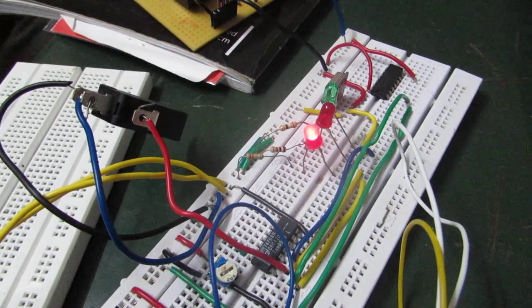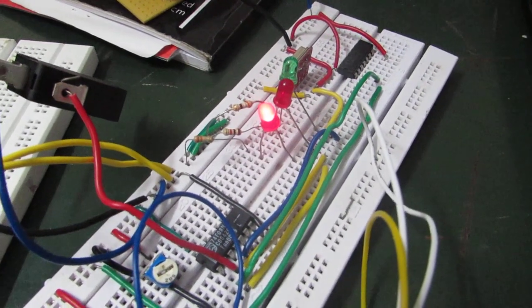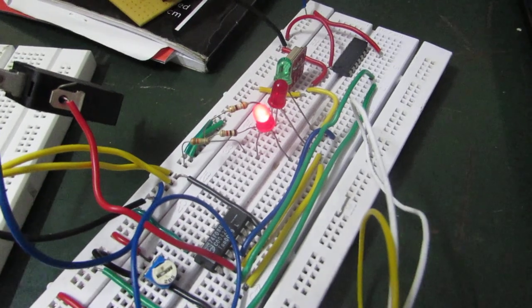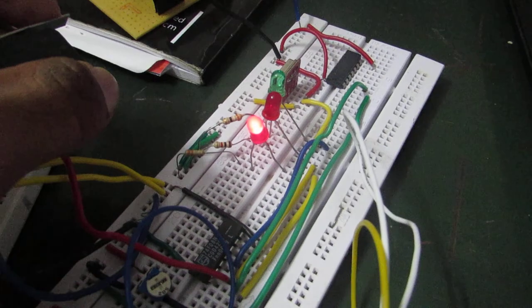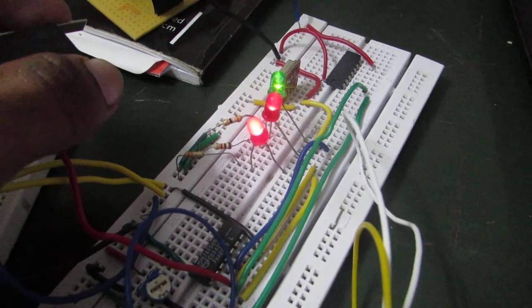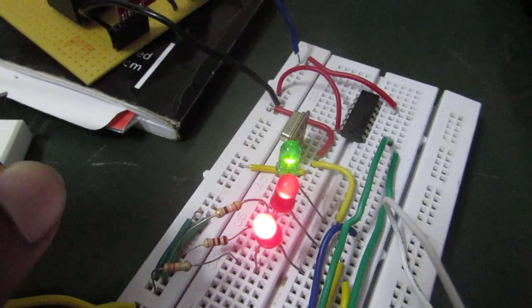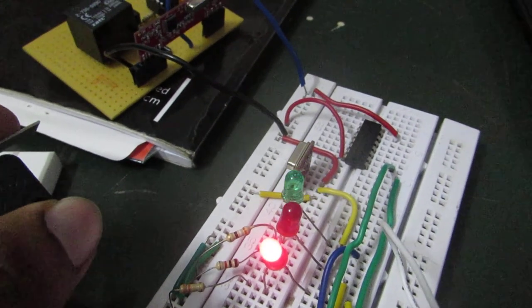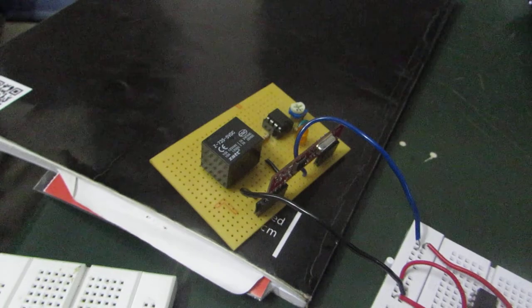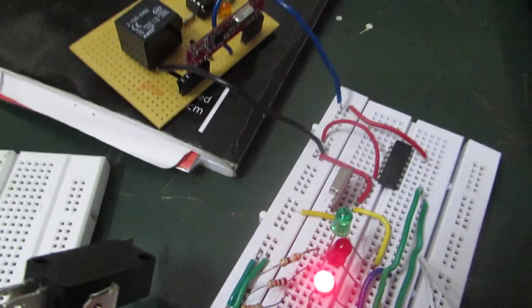These two conditions must be satisfied to allow a user to start the bike. No alcohol detected means the user didn't consume alcohol, and the user must wear the helmet, which is done by pressing the limit switch. The green LED indicates that both conditions have been satisfied and the user can be allowed to start the bike. This data has to be transmitted to the receiver, where a relay is placed to let the bike start depending on the signal sent by the module present in the helmet.